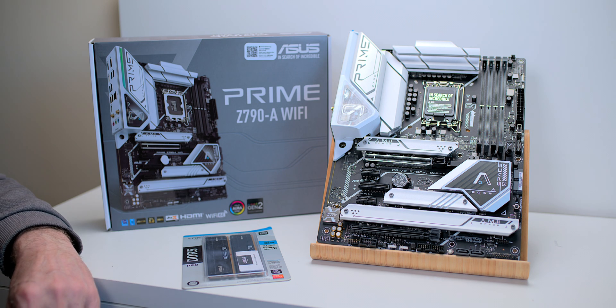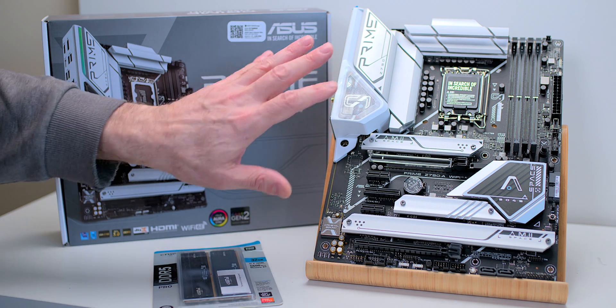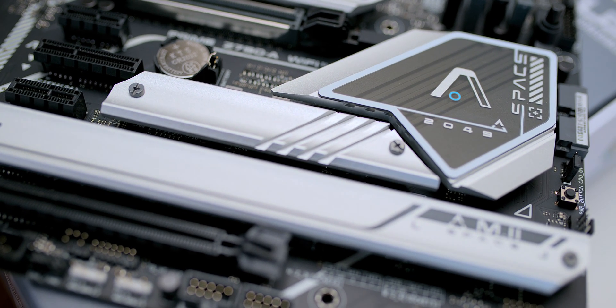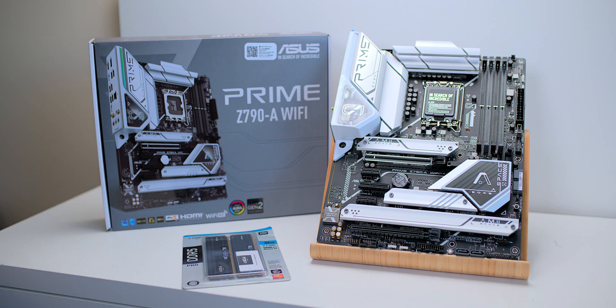I overclock at 5.8 gigahertz all the time — that's the maximum overclock I'm going to get out of my KS part. But these Prime motherboards, the entry-level Asus motherboards, they handle overclocking no problems. Seriously, you do not have to buy a higher-end motherboard for overclocking. You will get the maximum gaming performance out of this.